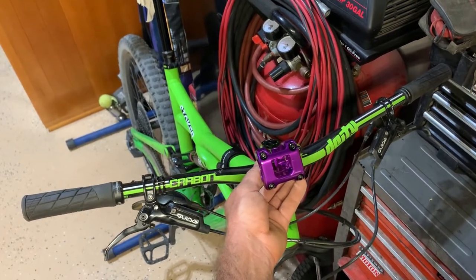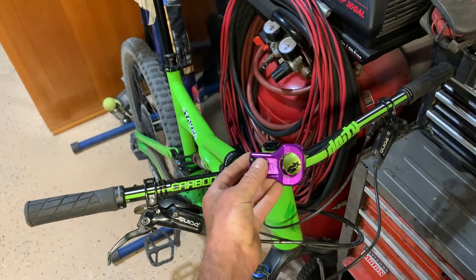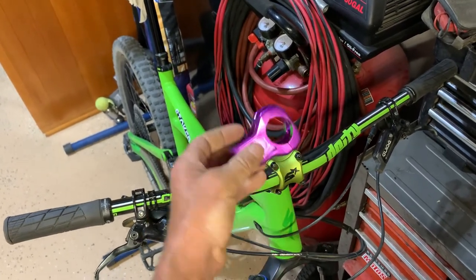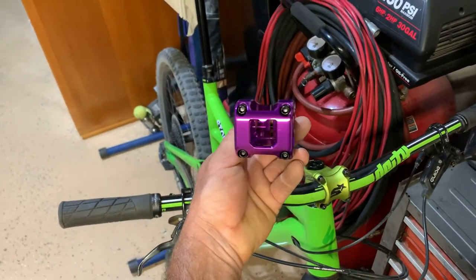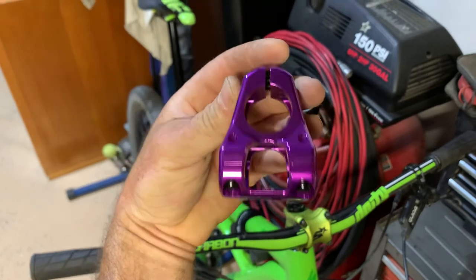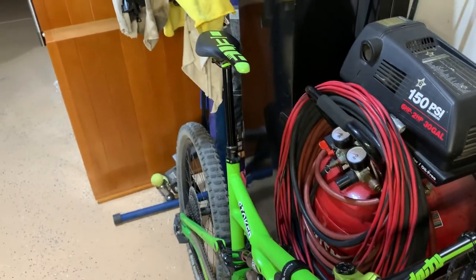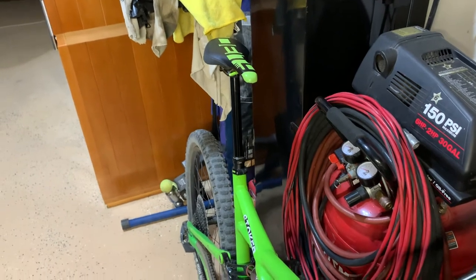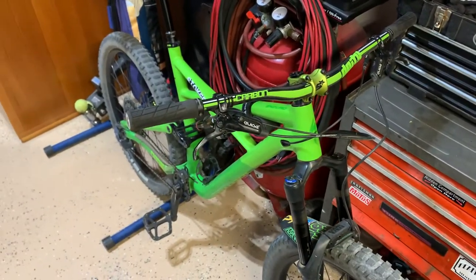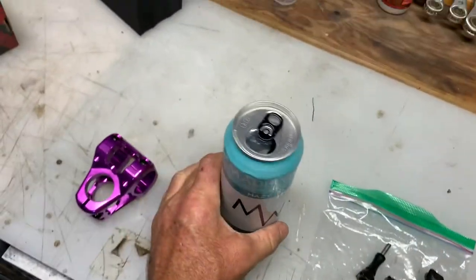What are your experiences with shorter stems versus longer stems? I'd appreciate it — love all the subscribers, I'm at 231, which is awesome. My trail that I'm working on, Sendero Canyon, I just added another drop to it, so stay tuned for that. Alright, time to get back to business.